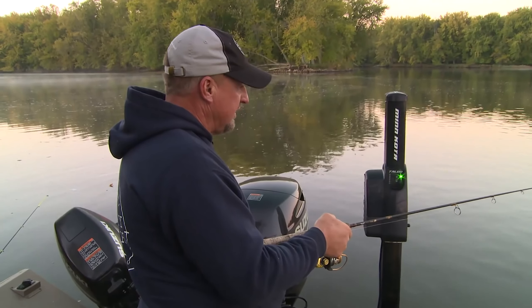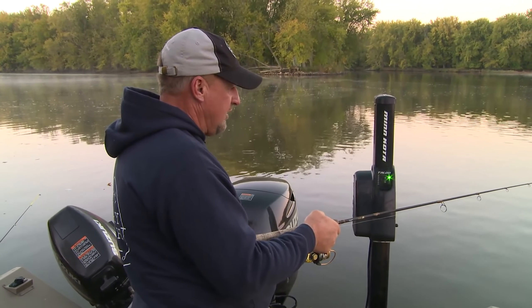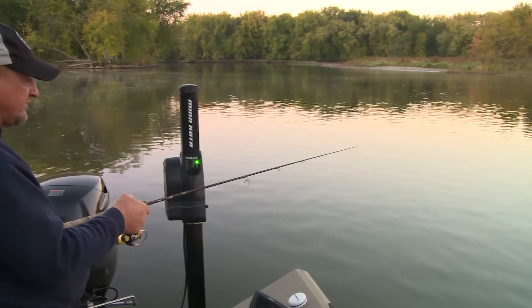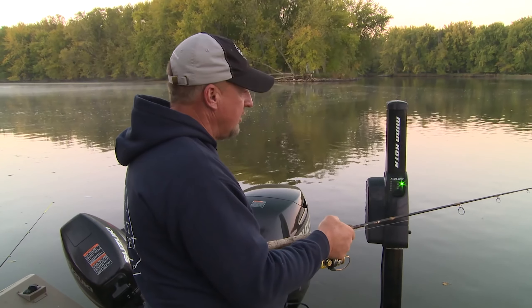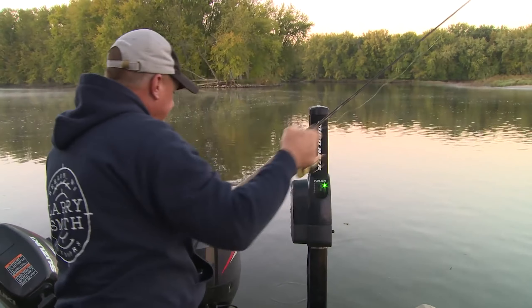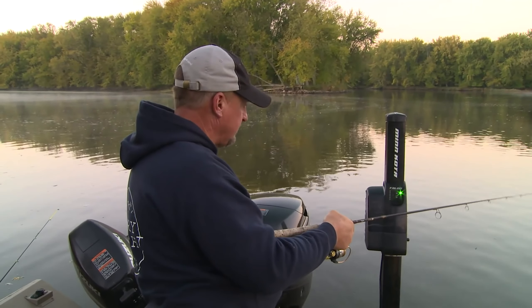With plastics you gotta jig it a lot more. You gotta keep that plastic moving, so I don't stall it very long — a split second jig it, jig it, stall it for a second, jig it, jig it, stall it for a second. With a minnow, especially in the current like this, I'll put it down there and I'll jig it just a little bit and I'll let it sit there, because obviously that's alive and it's moving all the time. It's a different presentation for sure when you're using plastic — it's a lot more aggressive.